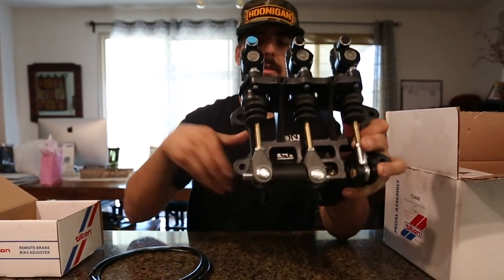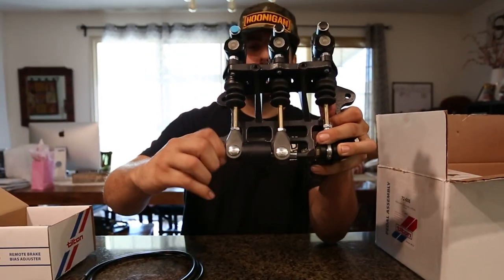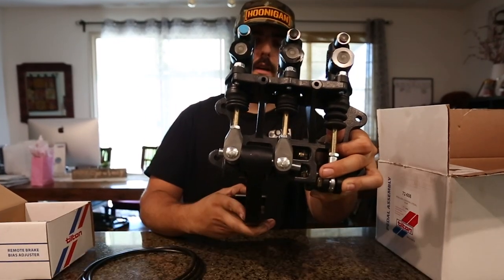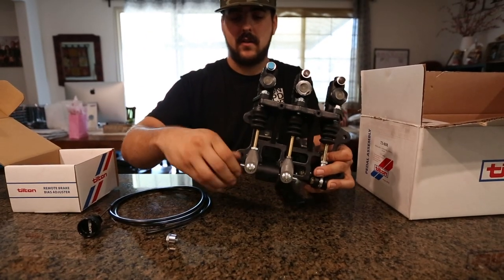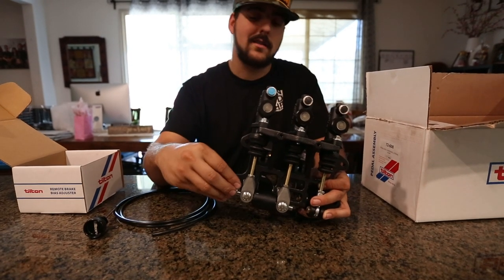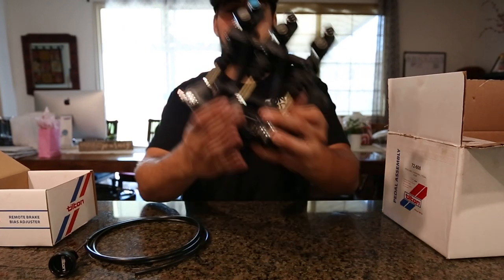The amount of twist you put into the bar rebalances the way the masters get compressed — you can see they're a little bit off, and if you screw it the other way and apply it, it balances them out. This all changes obviously when there's pressure. We'll be able to fine-tune the brakes to have a little more or less lock-up in the front or rear.